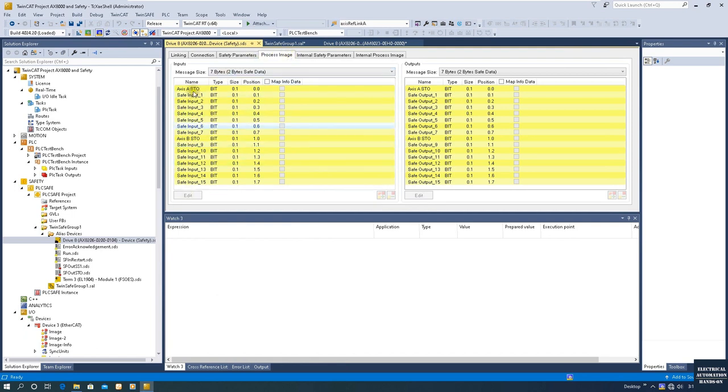Before we start the SS1 program, let's quickly review the STO safety program. If we go to the process image, we will see axis A and axis B with the STO function. You may feel confused — it looks like the system only has STO function; it doesn't have SS1 or SBC (Safety Brake Control). This is a very common question when you first use TwinSAFE and the Beckhoff drive to implement SS1.